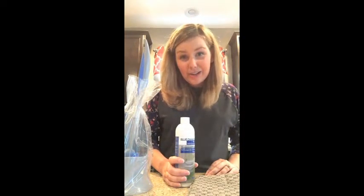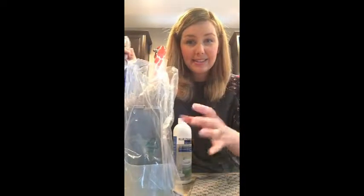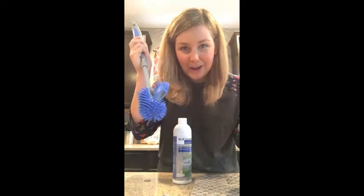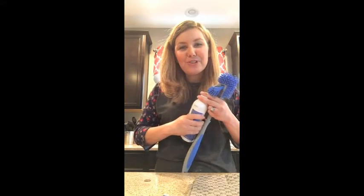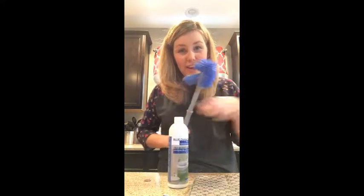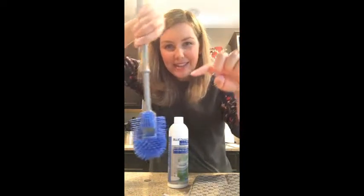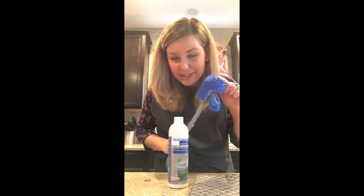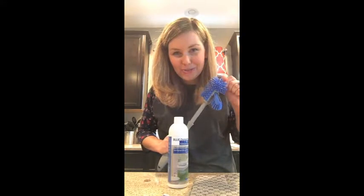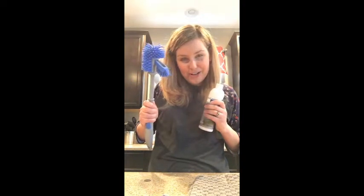I also use Blue Diamond to clean my toilet. This is a brand new toilet bowl brush — it's not being used, so I would not put that on my kitchen counters. You would just put a drop or two of Blue Diamond directly onto our ergonomic toilet bowl brush. Do you see the shape? This gets under the rim of your toilet really well, and it's also embedded with silver, so it will not get disgusting like your traditional toilet bowl brushes. I use this in place of my traditional toilet bowl cleaner.